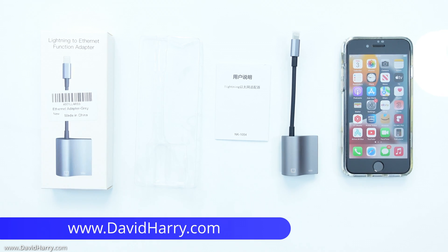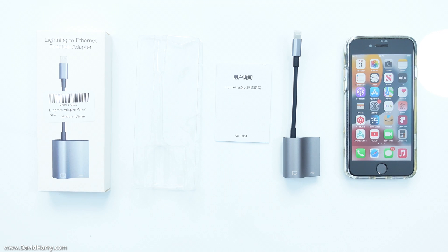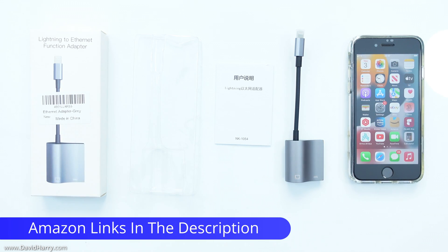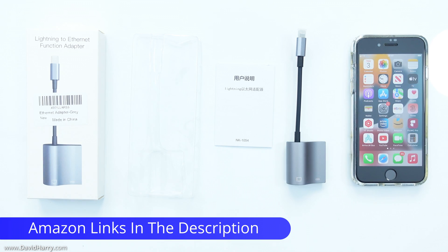In this video I'm going to show you how to connect your iPhone to a wired internet connection using a really simple to use ethernet adapter. For the sake of transparency, I was sent this adapter for free in exchange for a review and no money has changed hands.